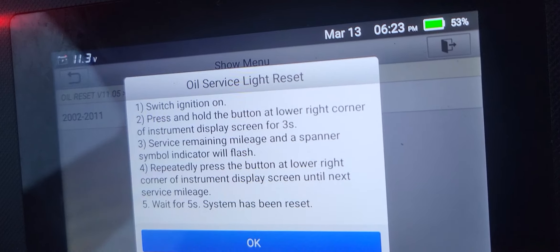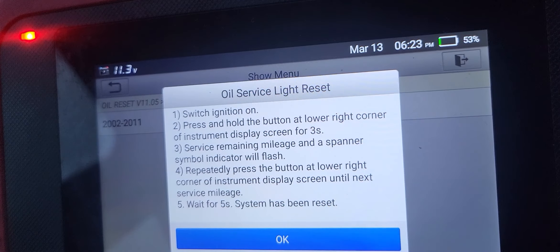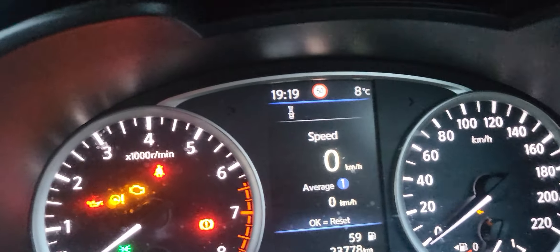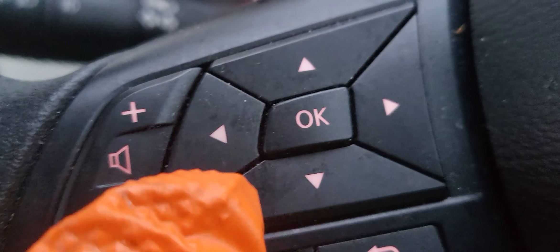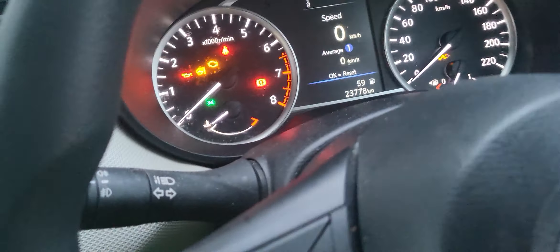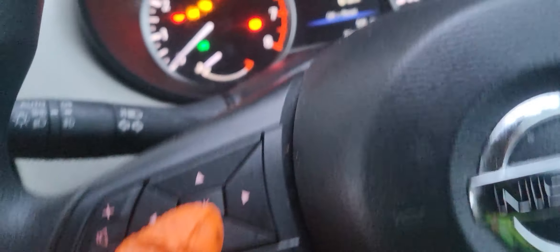We follow these steps and also use the onboard computer. To do that, we're going to need these buttons here — this is up arrow, down arrow, and side to side. We're going to look for the service option.